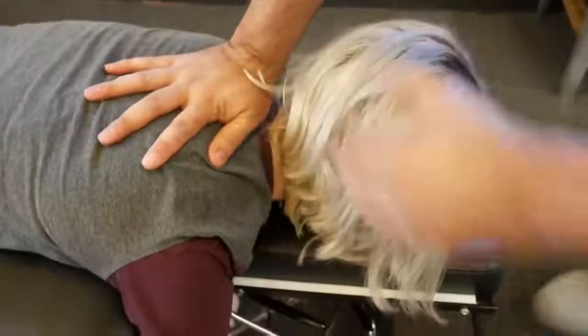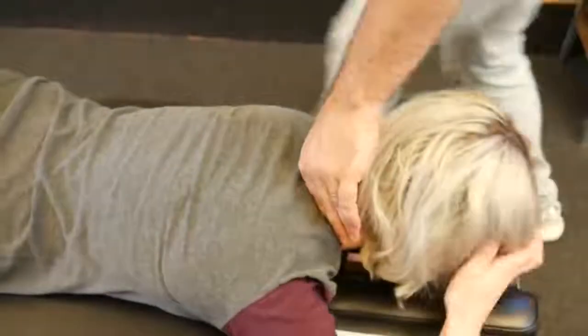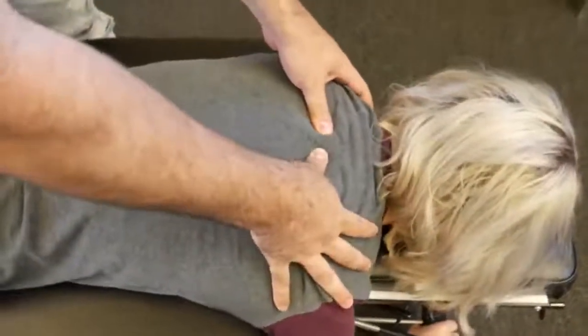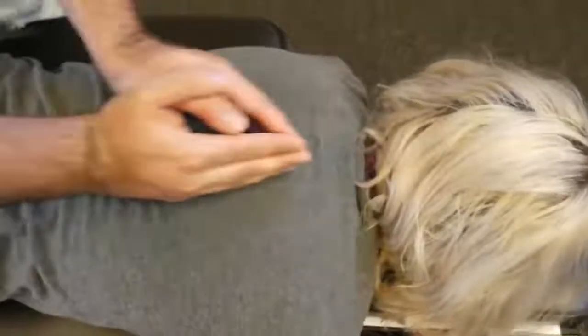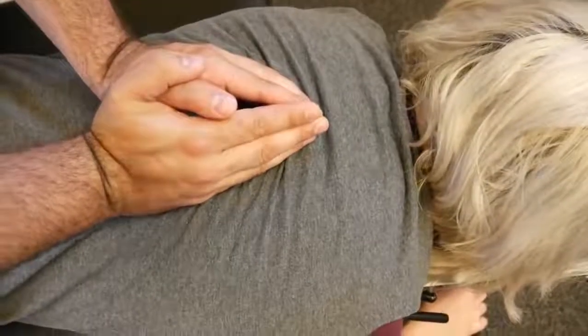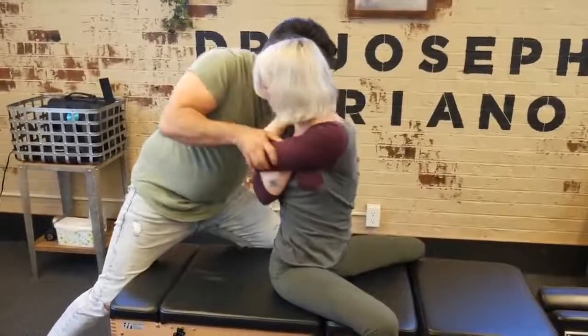Okay, on the left here. There we go. Good — drop down to a T2 on the right. There we go. Okay, I'm going to have you take a deep breath in and exhale out. Good, one more time — deep breath in and out. There we go. Good. Let's recheck that leg length. There we go.